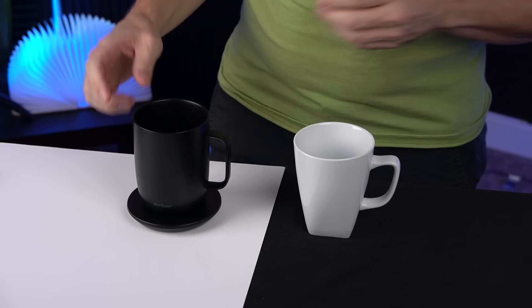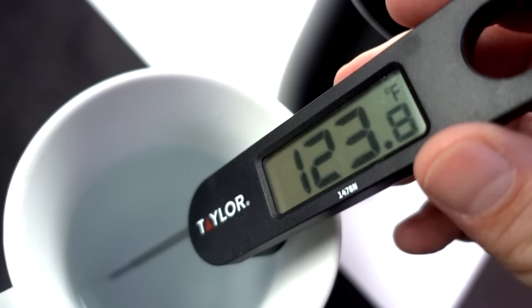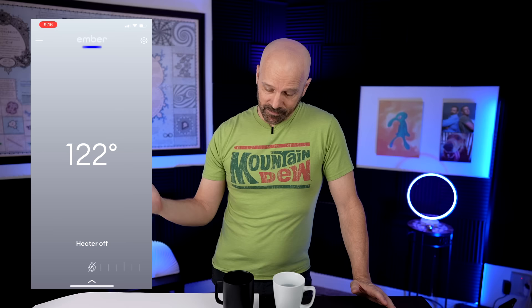Let's get right to the first test. I'm going to take the coaster off — you're going solo here, no more training wheels. I've got some pretty warm water, trying to get it around coffee temperature. I'm going to pour about one cup into each mug and let them sit and see what happens. The regular mug reads 124°F, the Ember reads 125°F — one degree off. The Ember app already knows the temperature of the liquid in the cup, which is kind of impressive. The heater's not on and it's actually gone down a degree.